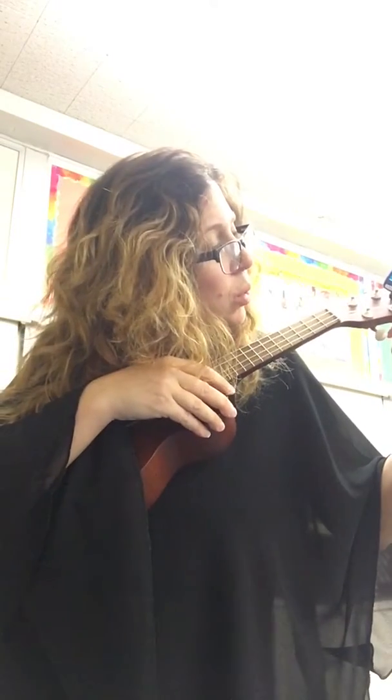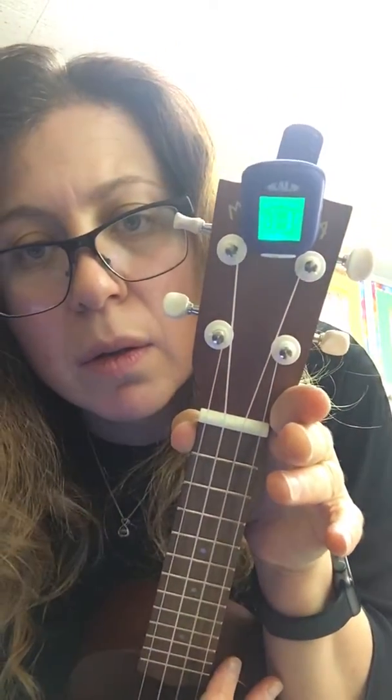The second string from the floor is E. I really loosened it. I have a tendency to tune a little sharp sometimes. My tuner says it's good, but I think I can do better. So I'm going to loosen it again and bring it back up. There it is — that's perfect.